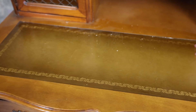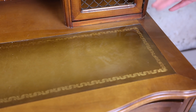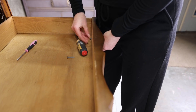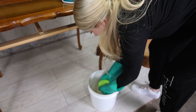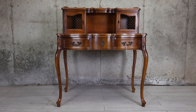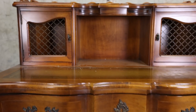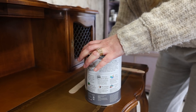This desk has leather on top, but I will be painting it as well because Annie Sloan chalk paint sticks to everything. I am going to remove the hardware, give it a really good clean, and then I will be painting it in a beautiful Svenska Blue color. So what I got here is Svenska Blue by Annie Sloan and this is going to be my main color.